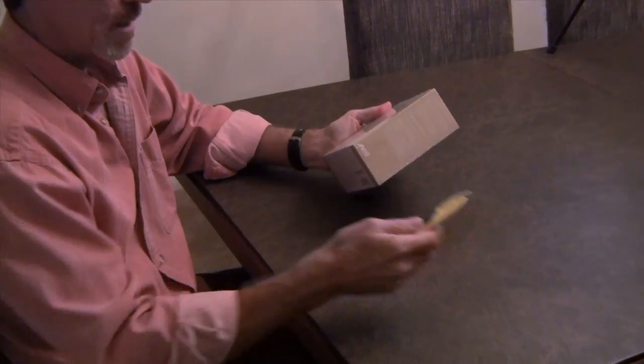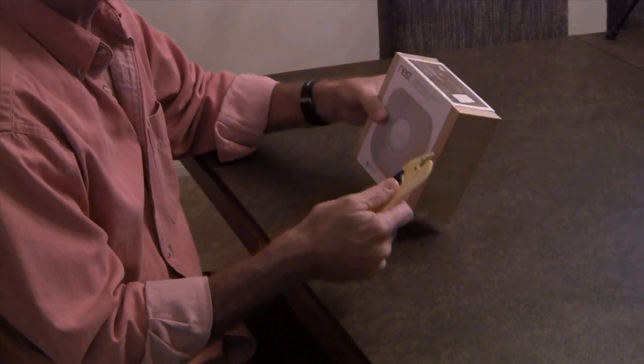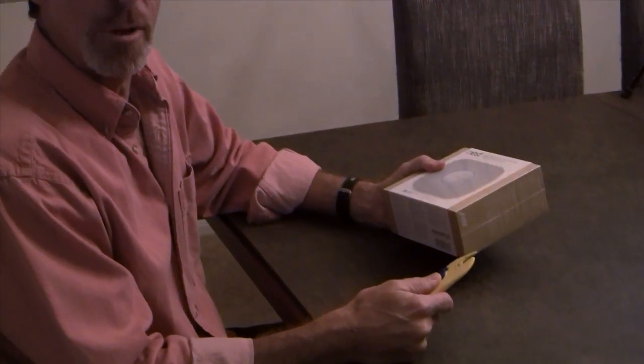First, let's open the box, and we'll use our handy OpenX tool invented by Robert Lloyd Lewis, friend of the show and producer of Dexter.